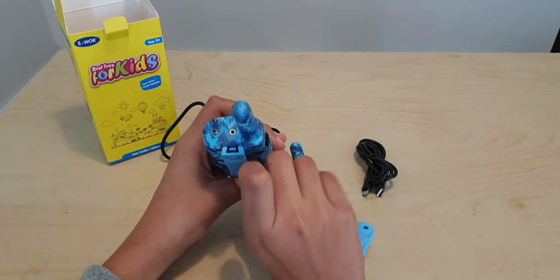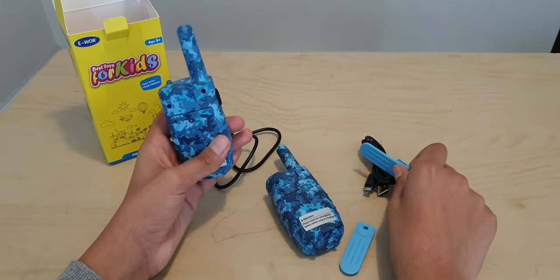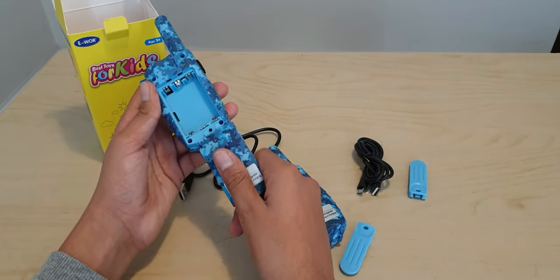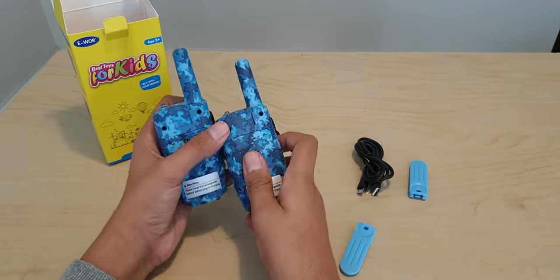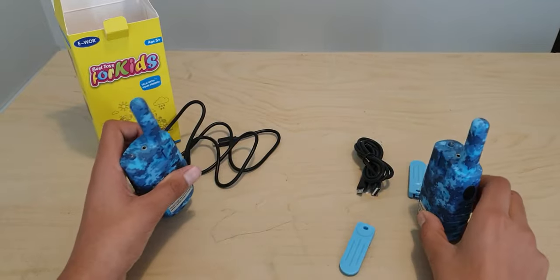This is how you detach the clips — you pull this back and then pull it out. To access the batteries, you open this up and that is where you put the batteries in. It's the same on both.